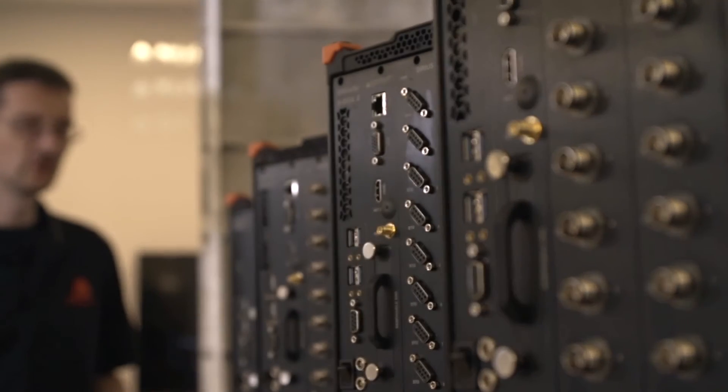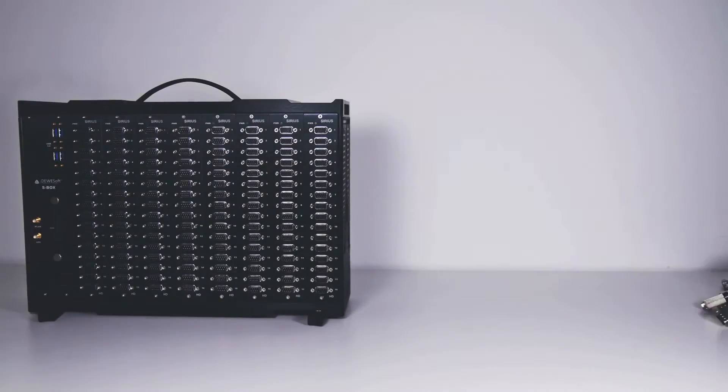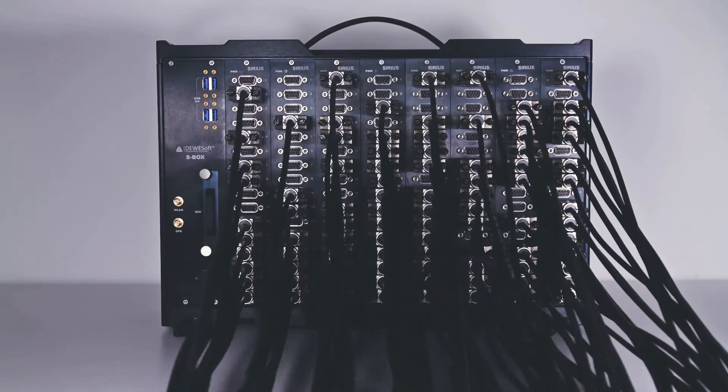Allow us to present exciting new hardware development from Devasoft called KRIPTON. Traditionally, data acquisition devices are single boxes with many input channels. Users need to wire their sensors to this single box, which means long and expensive cabling of the sensor. What we wanted to create with KRIPTON was a totally different approach — we wanted to keep all advantages of Devasoft devices, but bring them close to the origin of the data, near the sensors.